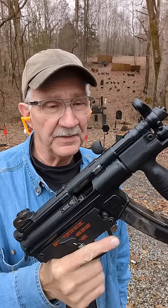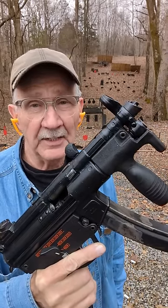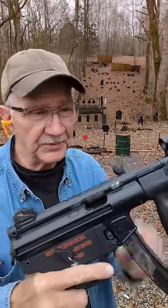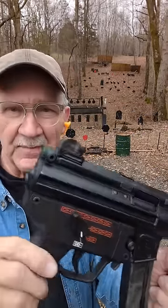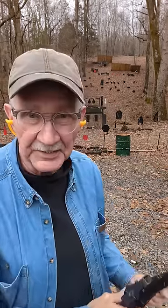Hickok45 here with the Silencer Central MP5K and a little education about the selector switch. See that bottom setting? Looks like safe, right? It is.